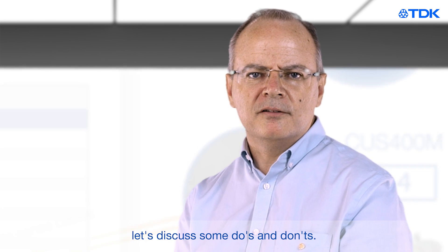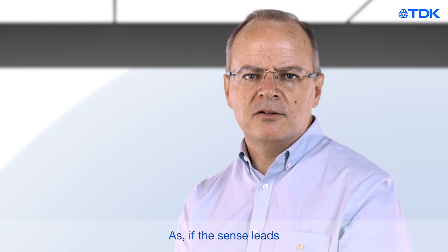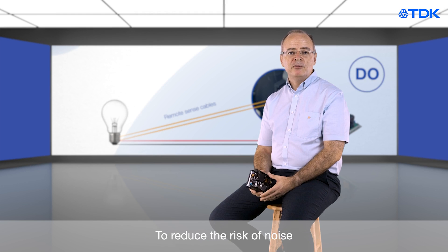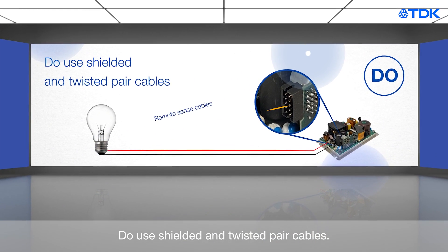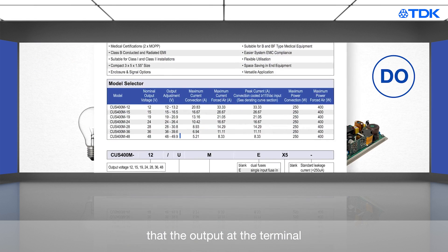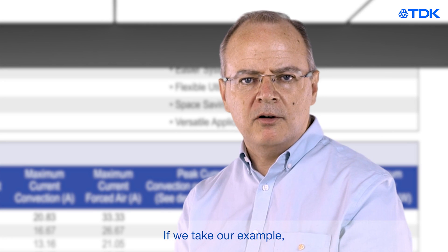Now that you know what remote sense is, let's discuss some do's and don'ts, as if the sense leads are connected incorrectly, you could damage the power supply. To reduce the risk of noise on the sense lines, do use shielded and twisted pair cables. Do check that the output at the terminal has enough voltage margin to allow the remote sense to fully adjust.